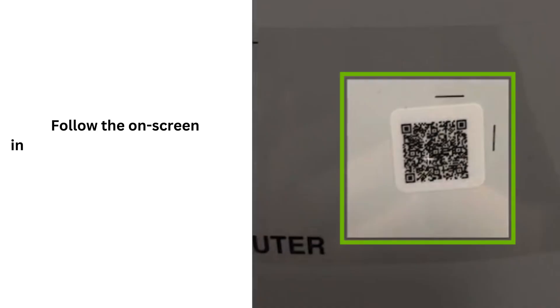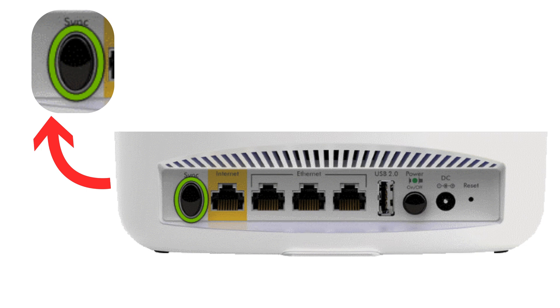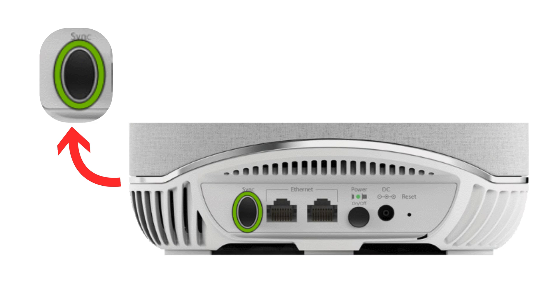Follow the on-screen instructions, either scanning the QR code found on your satellite. On the back of your Orbi router, press the sync button to initiate pairing mode. Within two minutes, press the sync button on the satellite to establish a connection with the router.